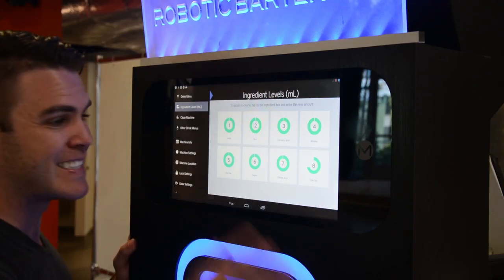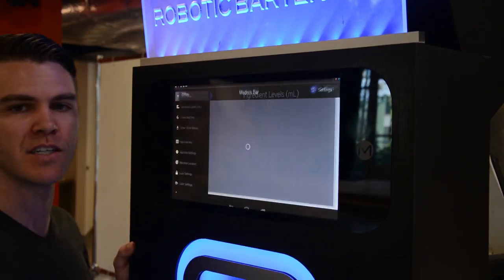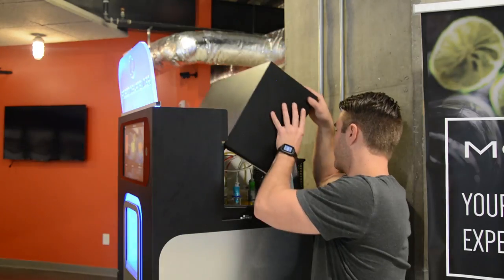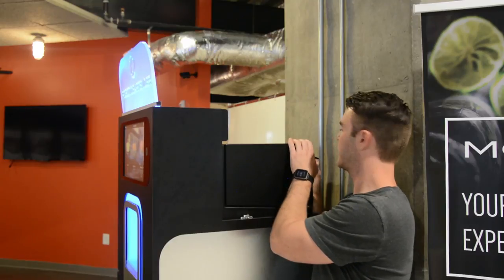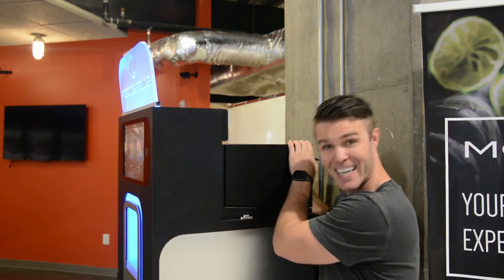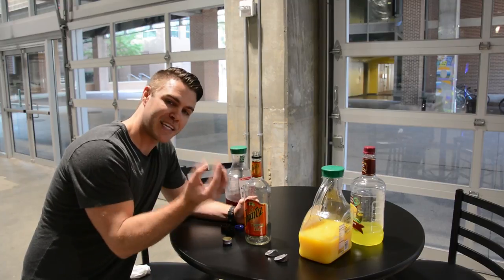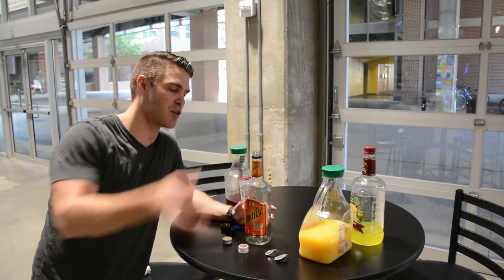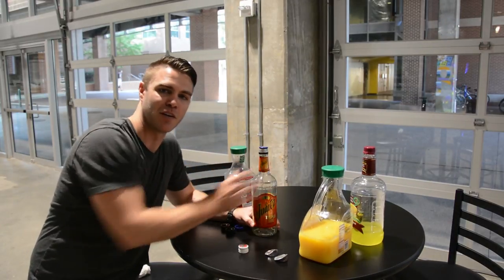Now that we have all the ingredients in and primed, click drink menu and you're ready to start pouring drinks. Close the back of the machine, make sure none of the tubes are pinched, and close the latches. One last very important tip: save all the tops to your liquor bottles so you can pour back any unused liquor or close it up for later use.